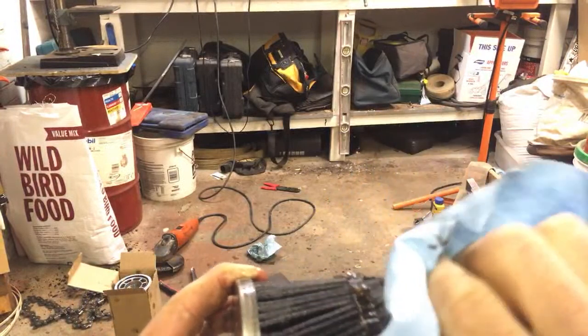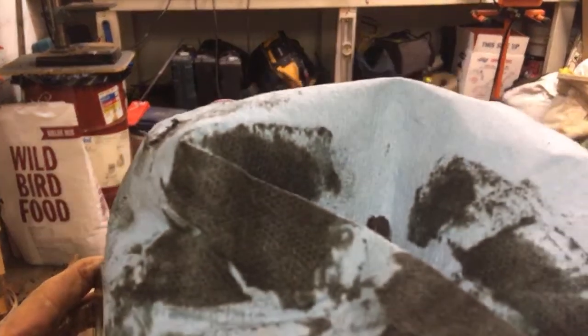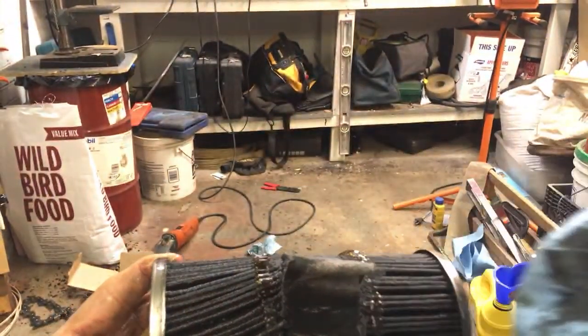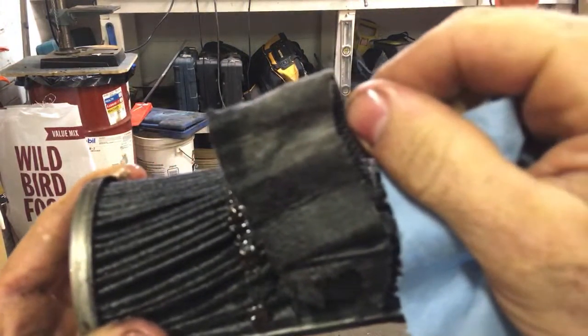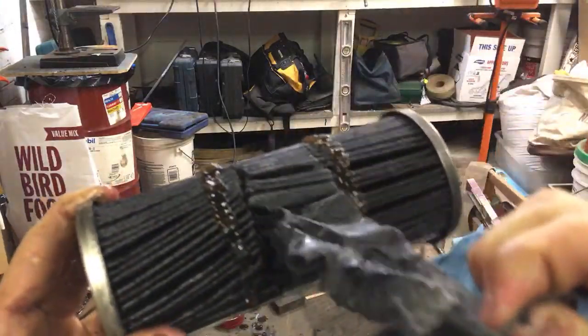But you can see by doing that — look, it turned almost white again. So it's not terrible, I don't think.